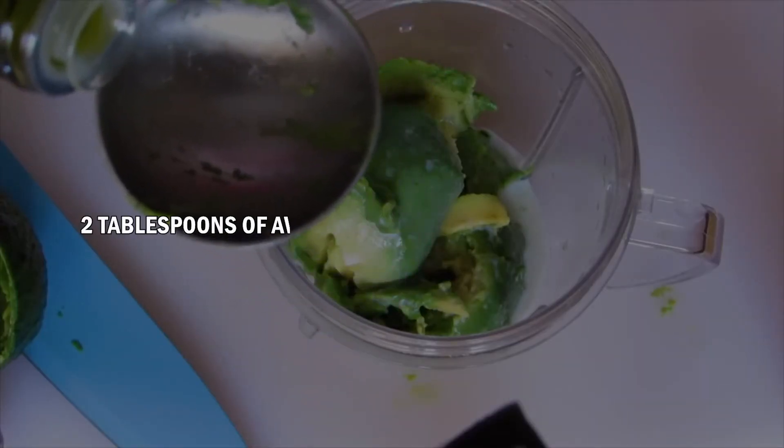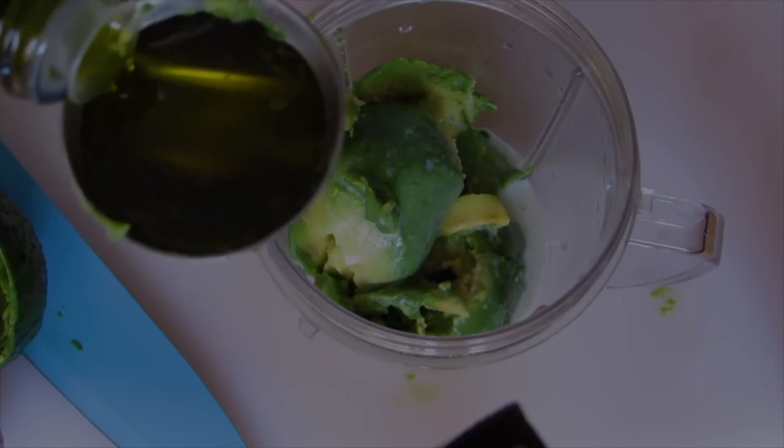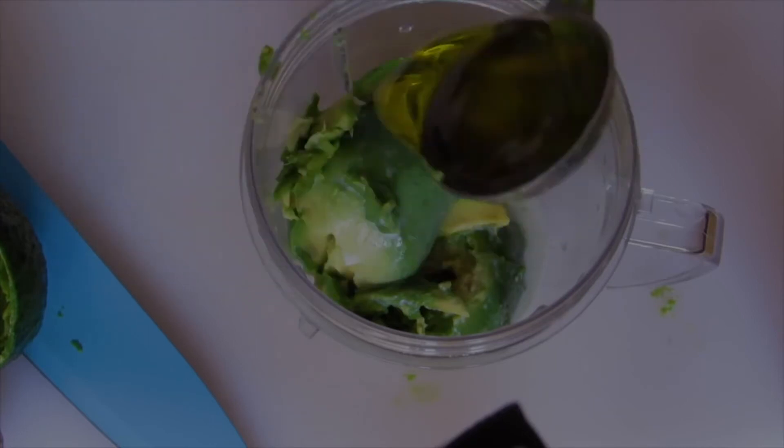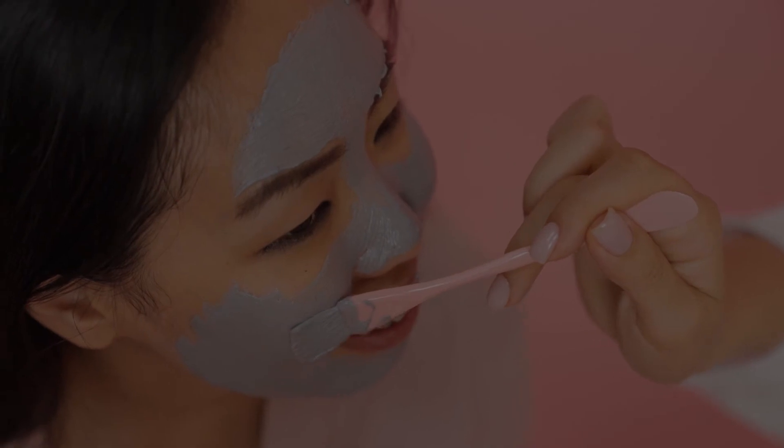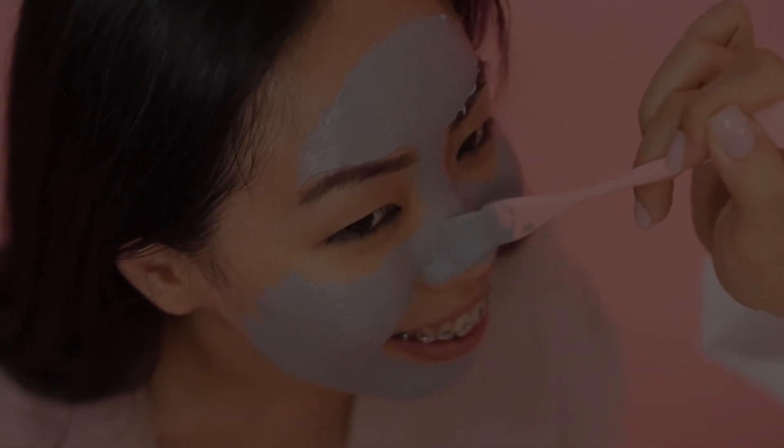To make the mask, you'll need 2 tablespoons of avocado pulp and 1 tablespoon of olive oil. Combine all the ingredients together until it forms a puree-like consistency. Apply the mask generously to your face and leave it on for 15 to 20 minutes. After that, you can rinse the mask off.